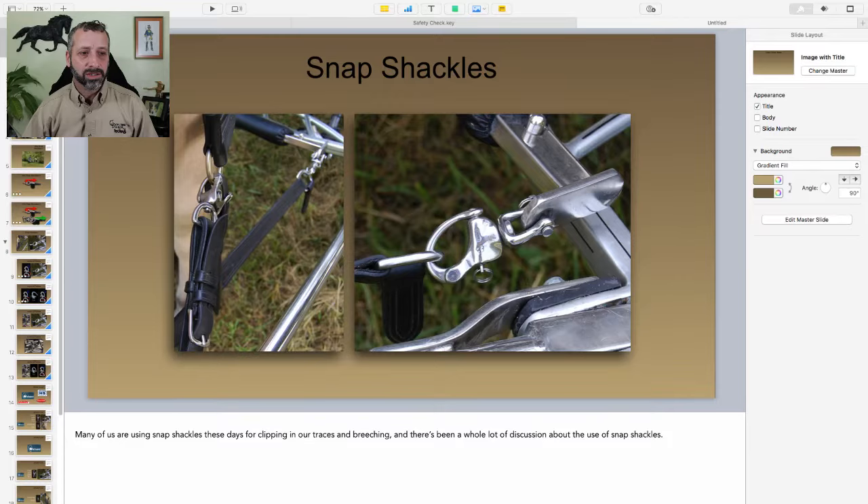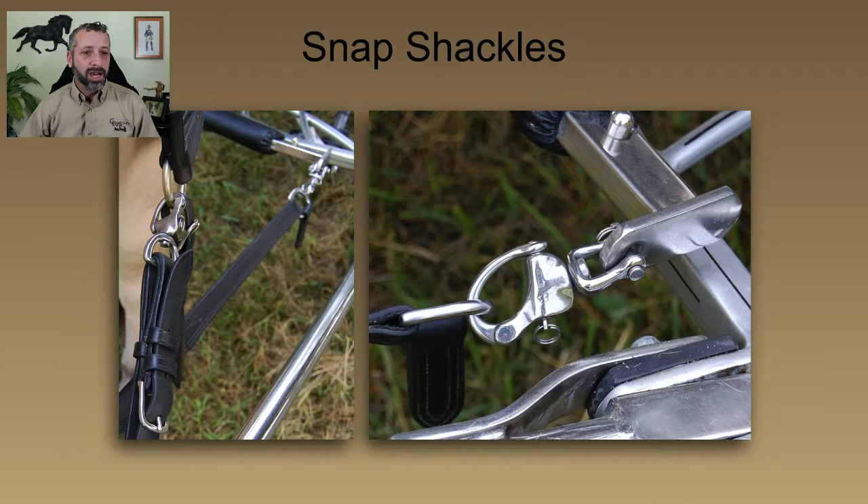Let's get into this little talk about Snap Shackles. This came up because I was doing a question-and-answer session last week and we started talking a little bit about Snap Shackles, but we didn't get too terribly deep into it. I got a few follow-up questions asking for more explanation on what Snap Shackles are and why we use them in carriage driving. So let's go over to this screen and make it big for you.